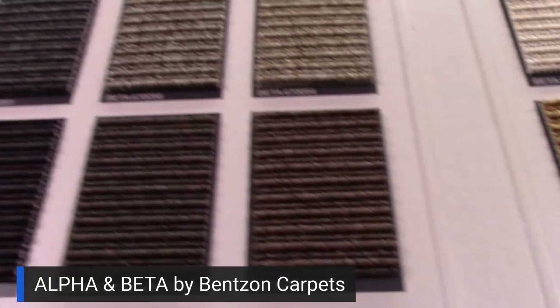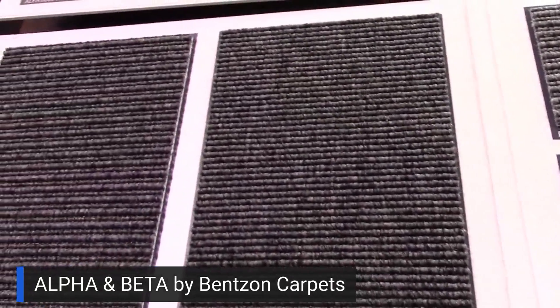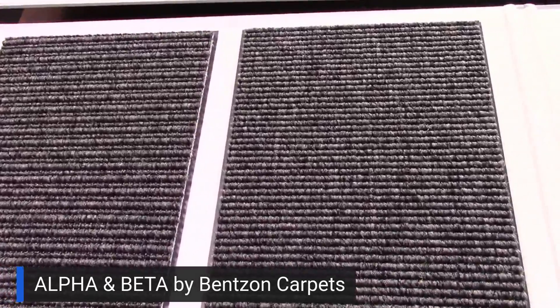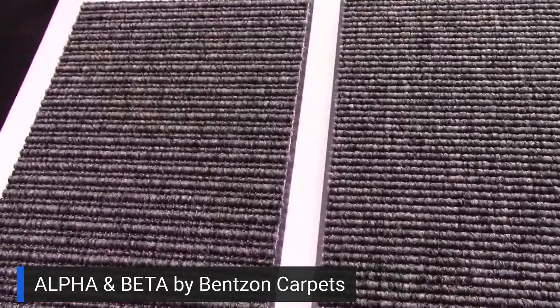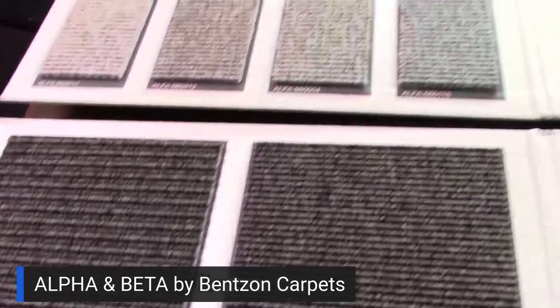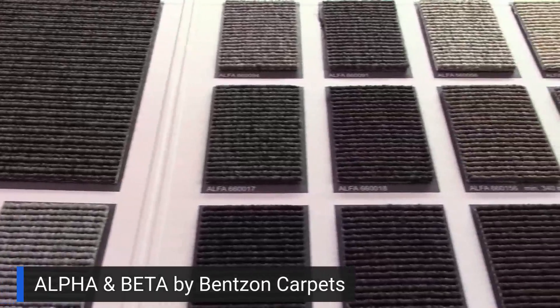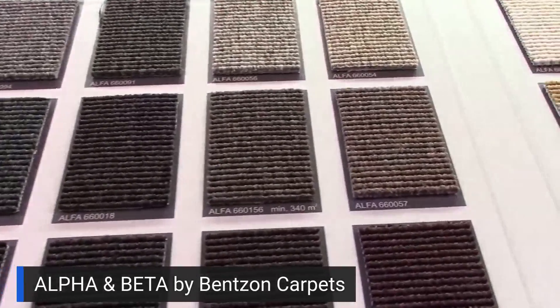Hi, it's Mark. We're talking about Benson carpet. When you are talking about machine-woven low-profile carpets, this is where it all starts. Alpha and Beta — Alpha is the level loop product, Beta is the ribbed product. They're both shown in the same folders, they're both 13 feet 2 inches wide, and both offer these neutral colors that you're looking at — a lot of neutral colors, lots of heathered looks.